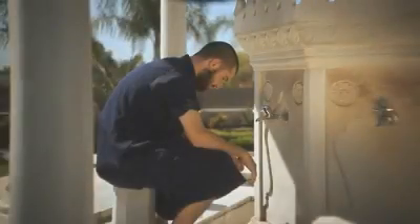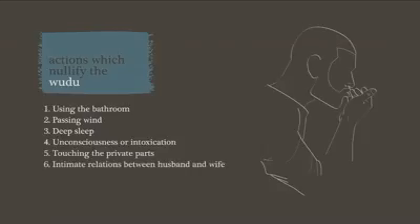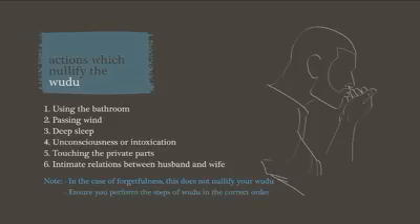Upon the completion of the steps of wudu, one is now ready to pray as long as they don't nullify the wudu. Actions that nullify wudu include passing urine or feces, passing wind, deep sleep whereby one loses awareness, unconsciousness or intoxication, touching the private parts with the hand and fingers without a barrier, and intimate relations between husband and wife. If a person forgets whether they have nullified their wudu or not, this does not nullify their ablution, regardless of whether the person is praying or not, until they are certain that they have nullified their ablution. Don't forget that you must perform the steps of wudu in order.